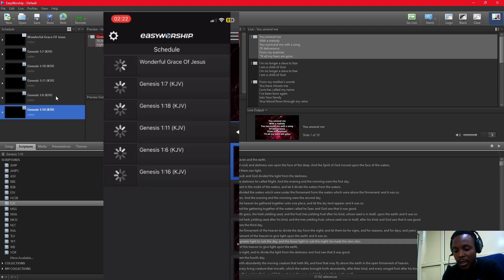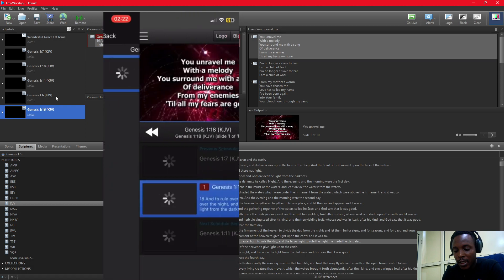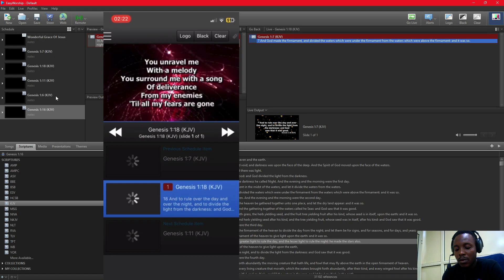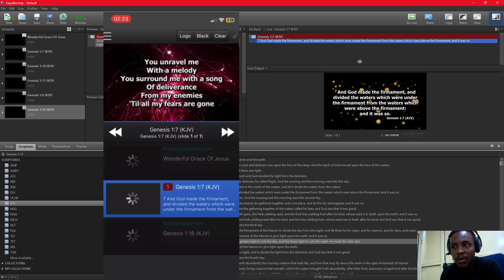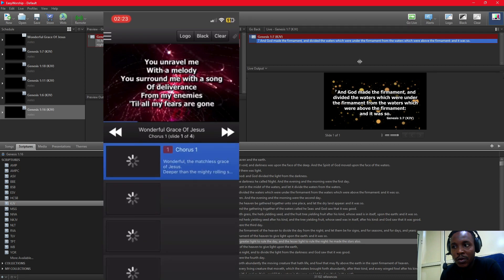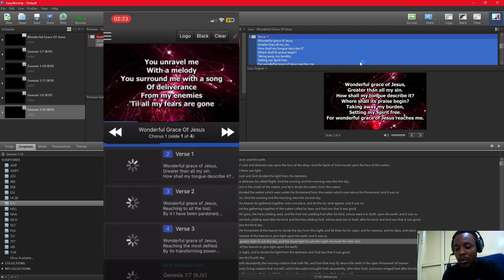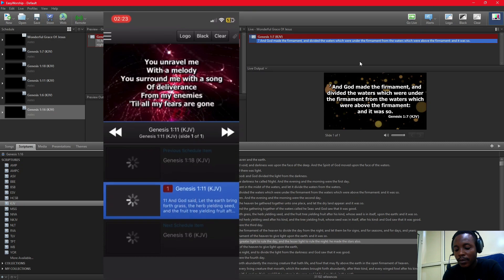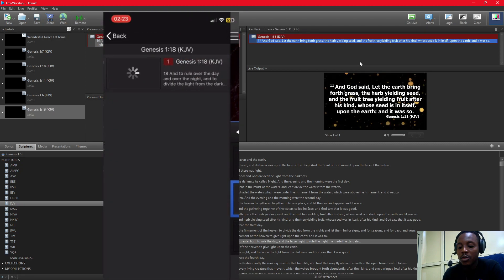Let's do a practical example: click on Genesis Chapter 1 Verse 8. Now my screen has changed to Genesis Chapter 1 Verse 8. If I click on another item — Great God Jesus — and double-tap Chorus 1, you can see the screen changing. I can navigate to Chorus 2, Chorus 3, and switch to another schedule item. You'll see Genesis Chapter 7, move forward to Genesis Chapter 1 Verse 18, move previous to Genesis Chapter 1 Verse 6, and Genesis Chapter 1 Verse 11. So basically, once you have anything on your schedule, that's what will be shown live on your screen.